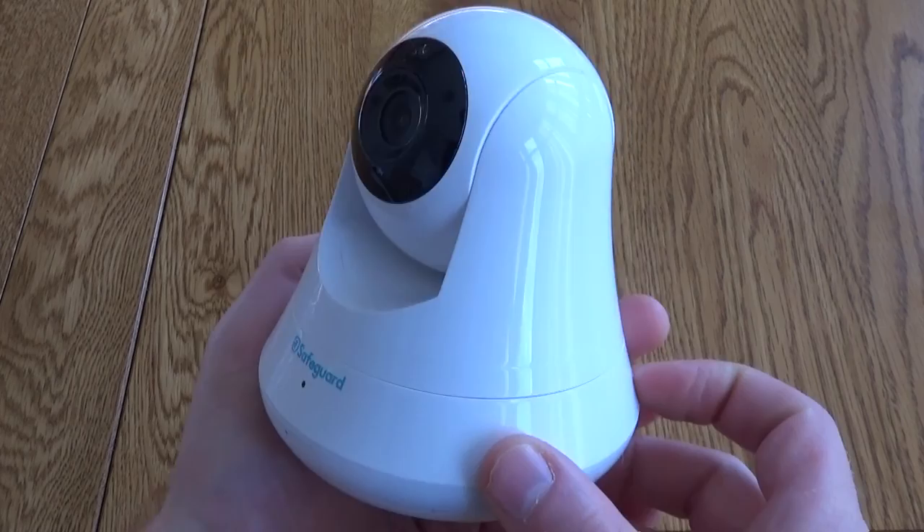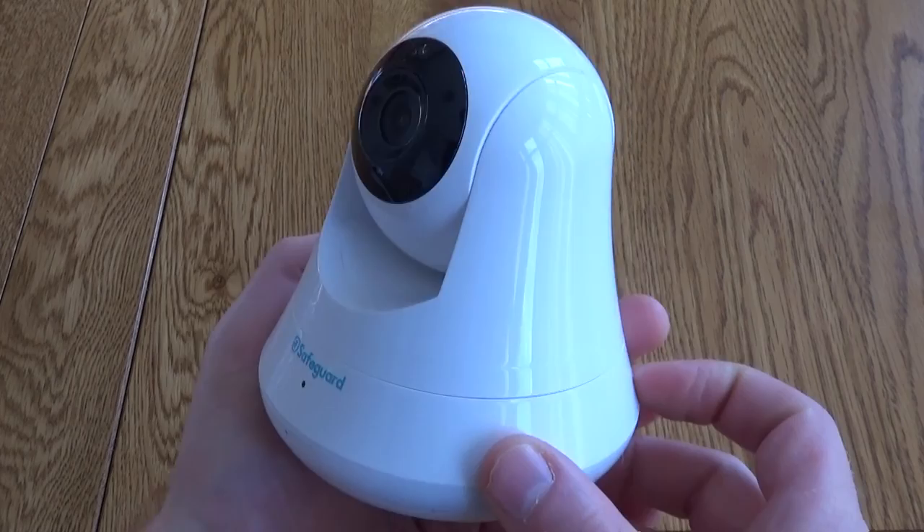Overall, a really slick bit of kit and very easy to use. I hope you found this short review useful — thanks for watching.